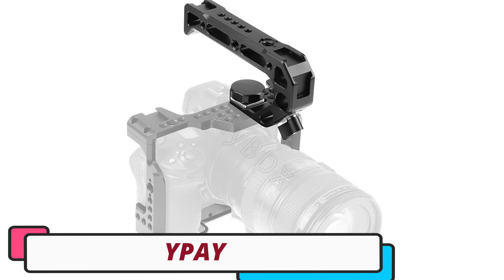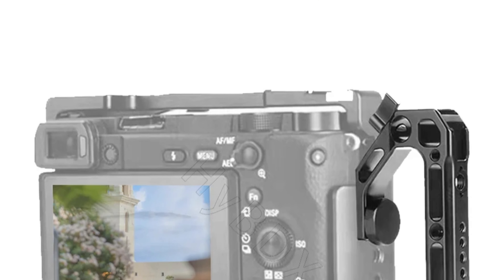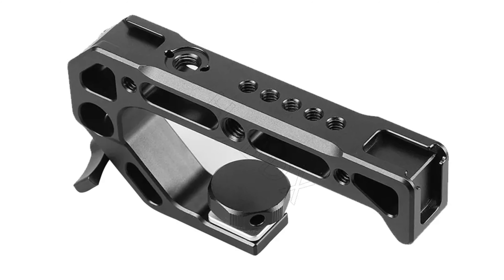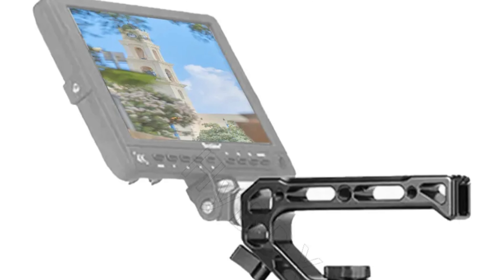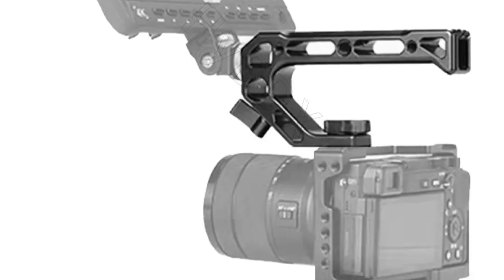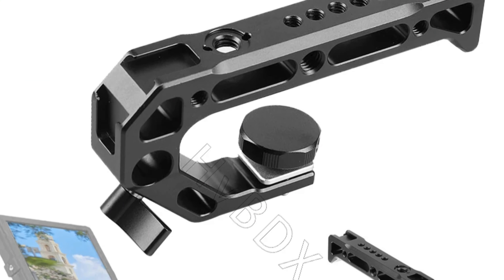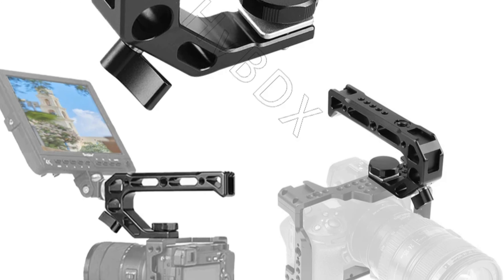Number 2: Ipe Camera Cage. The Ipe Camera Cage is a revolutionary accessory designed to enhance the shooting experience for DSLR cameras. Crafted from high-quality aluminum alloy, it offers a secure and stable framework ensuring precise and steady shots. The integrated handle provides an ergonomic grip, ideal for on-the-go or dynamic environments. Weighing only 0.22 pounds, it suits both amateur and professional photographers. Ipe, a trusted name in the industry, lends its reputation to this exceptional cage, reflecting expertise and craftsmanship.